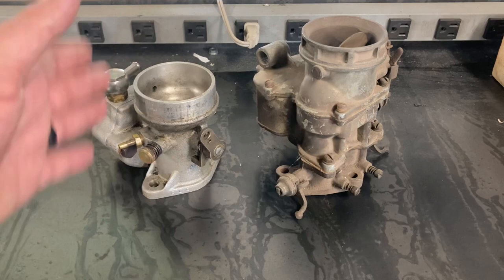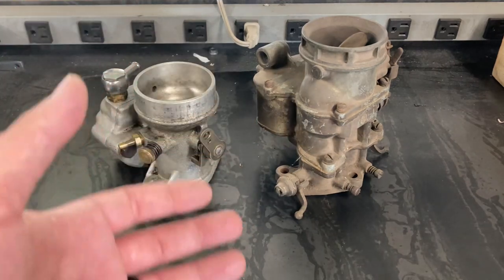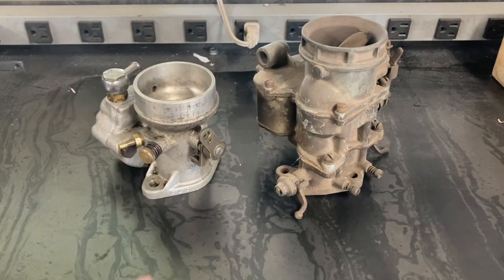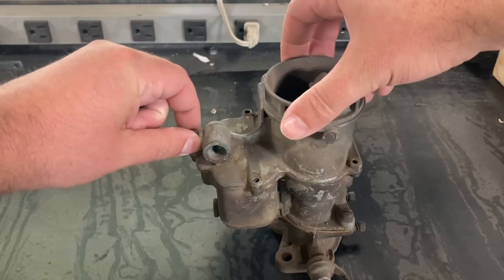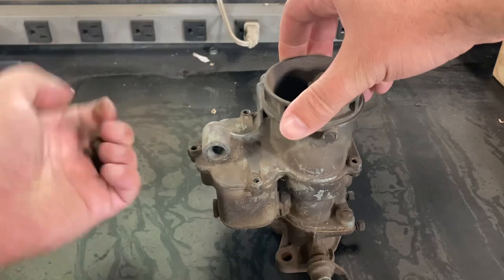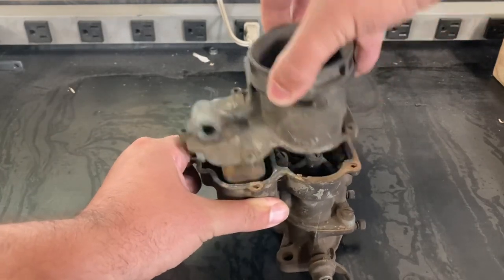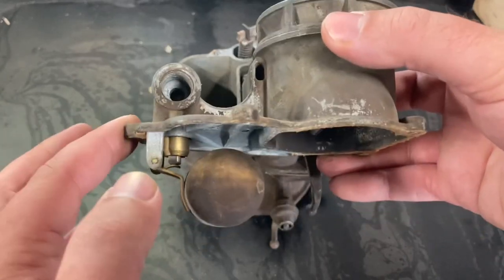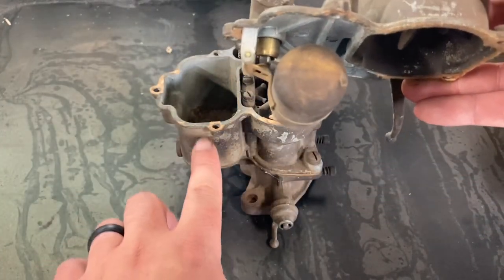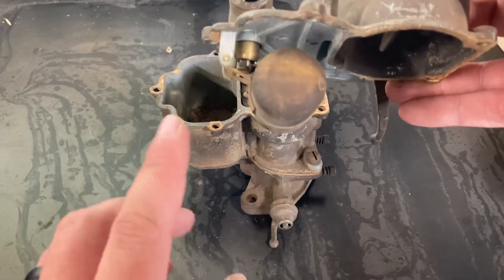In order to understand what makes a Fish carburetor better than your traditional carburetor of that era, we have to do a side-by-side comparison. We're going to use a Holley 94 in this example. The top casting of the Holley 94 is tasked with stopping the flow of fuel once it reaches the proper height in the bowl.